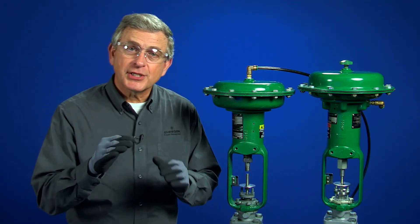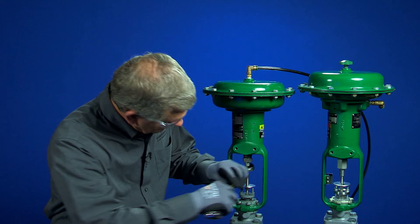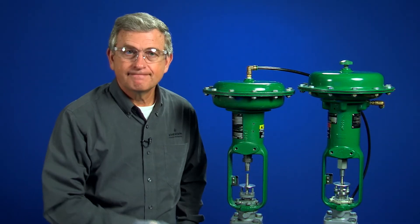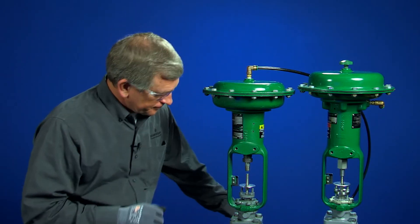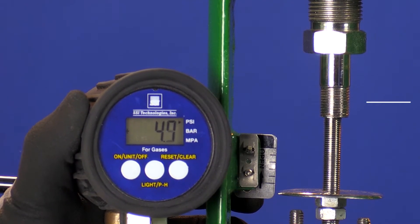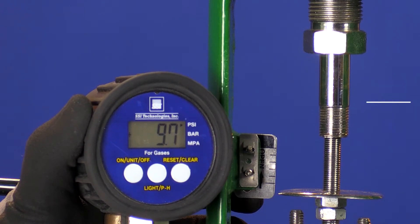If I turn the spring adjuster out of the actuator, I'm decreasing the compression on the spring. This means that the actuator will start moving at a lower pressure. Now we see the initial movement at about 2 psi and it reaches rated travel at 10 psi.